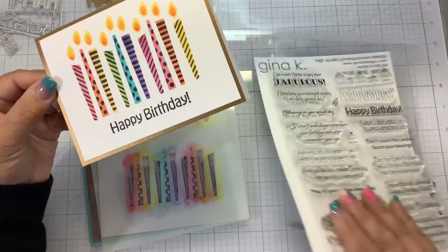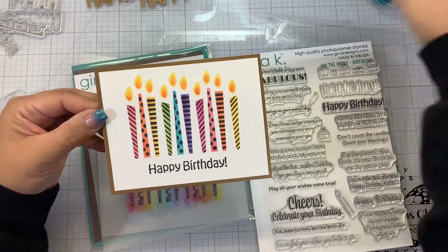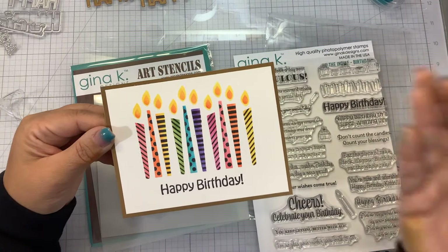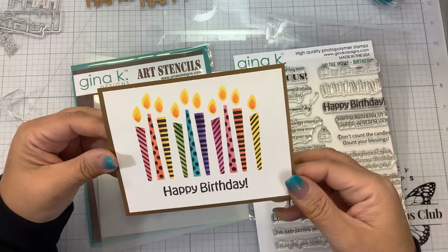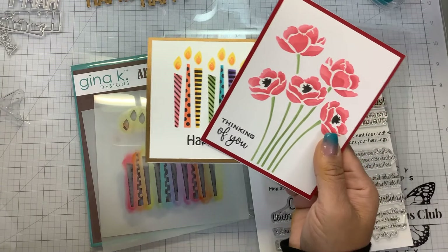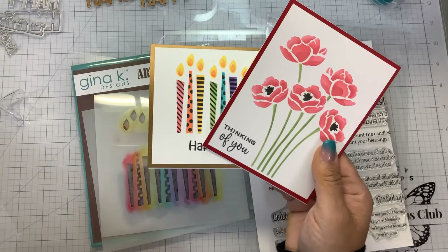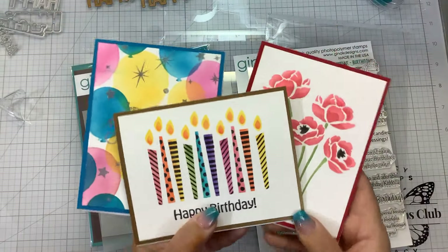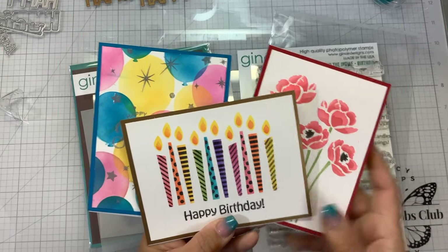If you had fun watching me make this, I would love your thumbs up. If you're interested in purchasing any of the products I used today, please check the links down below. I want to know in the comments: are you somebody who finishes the inside of your cards or not? Thanks for watching — if you're not a subscriber, I'd be honored if you'd click the bell and subscribe for notifications. Here is the Poppy Stencil card and the layered balloon card using the incentive set — lots of fun with this kit! The Celebrations kit and the Inside Birthday Sentiments are still available on the Gina K website. Thanks for watching, bye-bye!